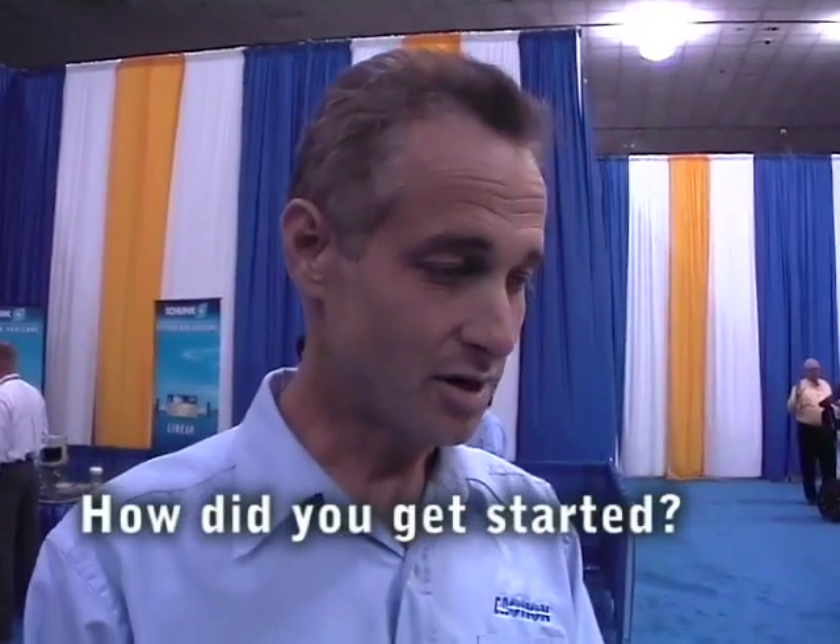I've started in the medical device industry 20-some odd years ago, designing servo and stepper drives for robotic systems to do sample preparation.